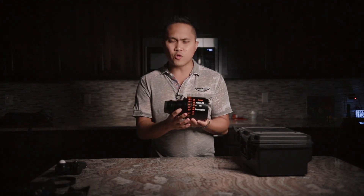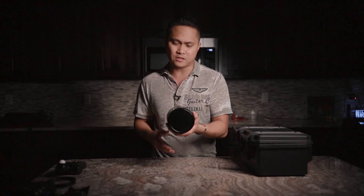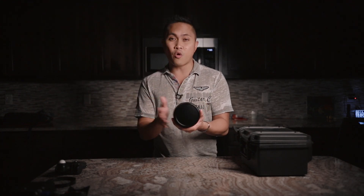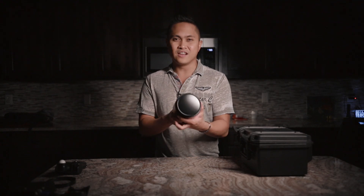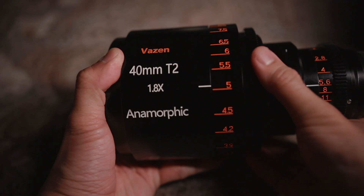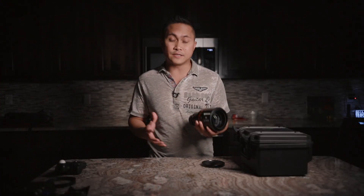The next thing I like about this lens is the focus markings. With the lens mounted, the focus markings are on both the left and right sides, so it's really nice that both sides of the lens show you your focus distance.